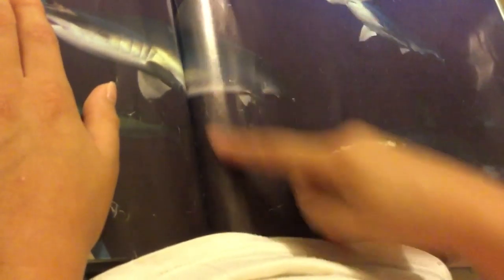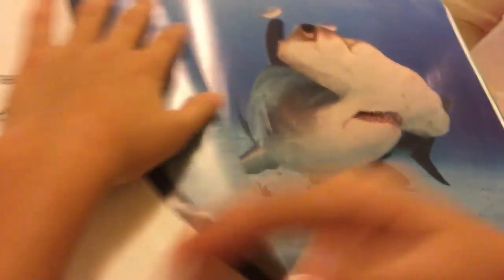Look at the other hammerhead shark. That's the eyes. Eyes. Eyes and the leg red. And that is it for you guys. Okay, so today we're going to make another video. Bye.